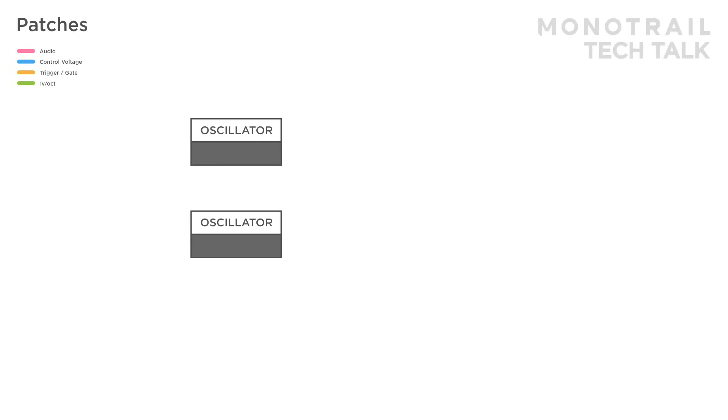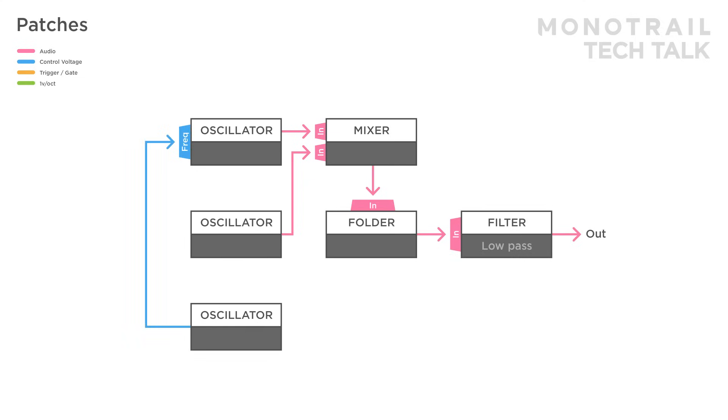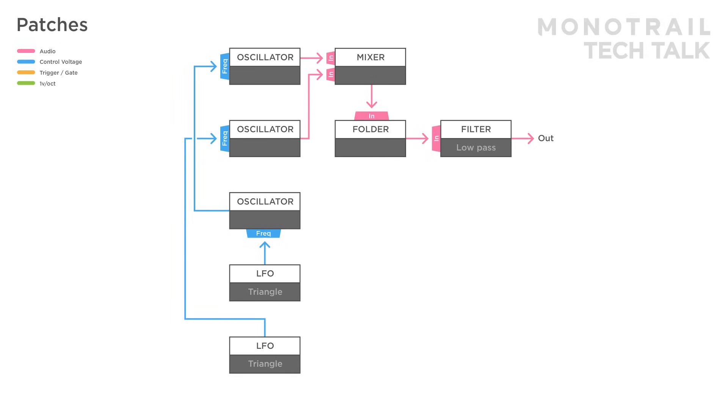Another example is just having fun with FM and LFOs. Here two oscillators are mixed, sent through a folder and then a low pass filter. A third oscillator is modulating the frequency of the first. An LFO is modulating the frequency of the modulator, another LFO is modulating the second oscillator, another LFO is modulating the folder, and another LFO is modulating the filter. This creates deep shifting sounds.